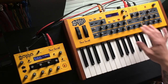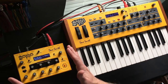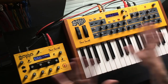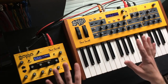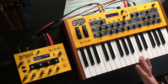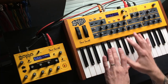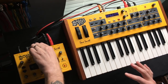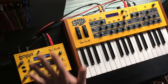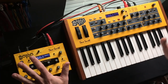On the keyboard I can save feedback into my patch, whereas on the module I cannot — that is the only difference I have found between the two. Other than that they have the same number of LFOs, envelopes, filters, etc. — they seem to be exactly the same. The caveat is: if you use feedback in your patch, when you call up that patch you'll need to adjust the feedback knob on the module accordingly if you want the same sound from both.